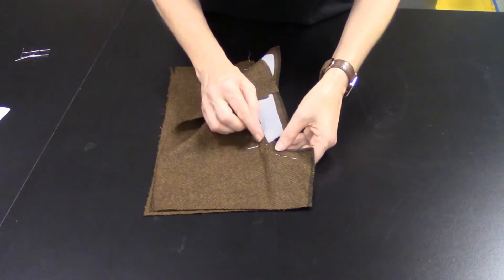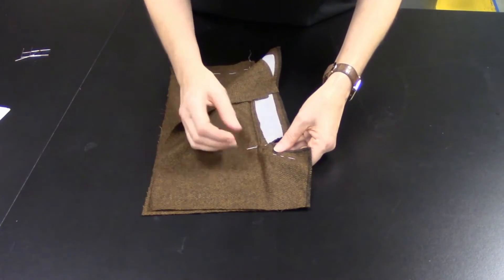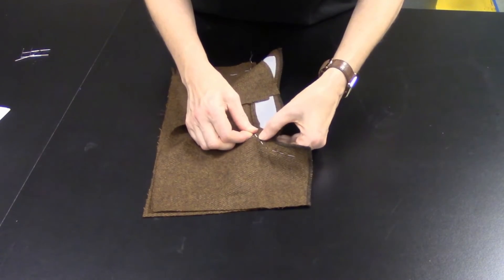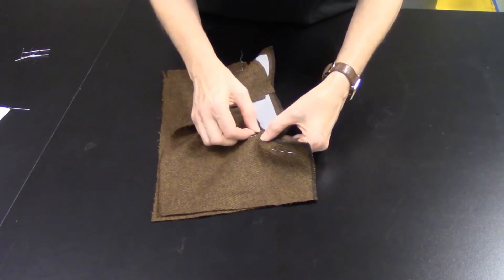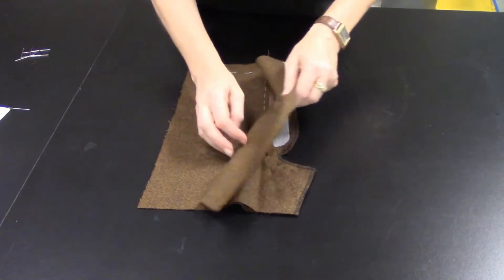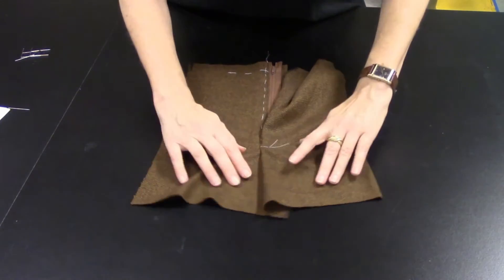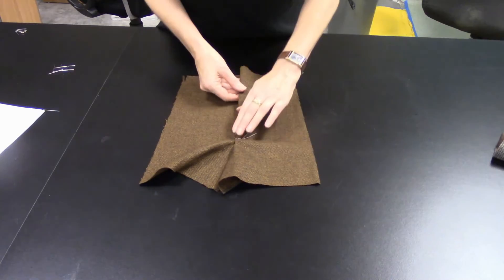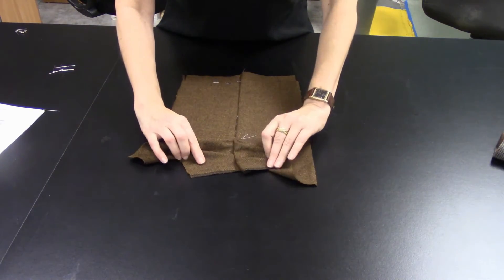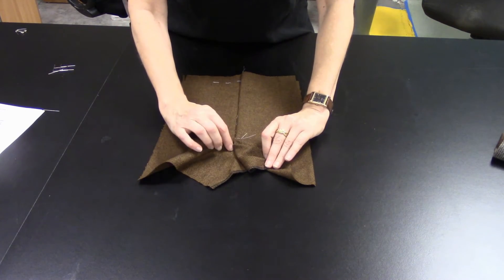Pin as if you were stitching — pretend the pins are a line of machine stitching — so that when you stitch, there's the bottom of your zipper, there's your fly, and you can see where we're headed: this is the curve of the crotch.